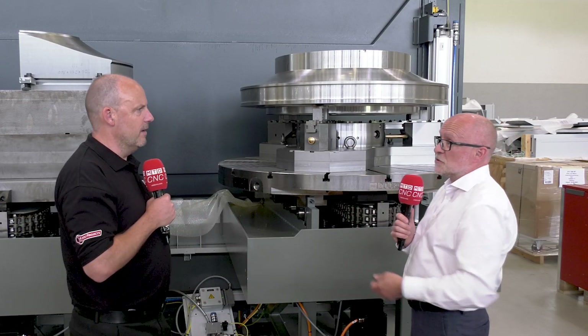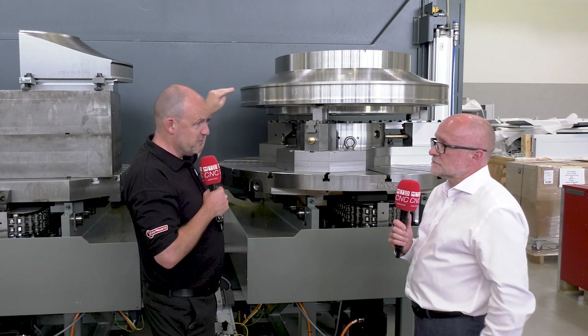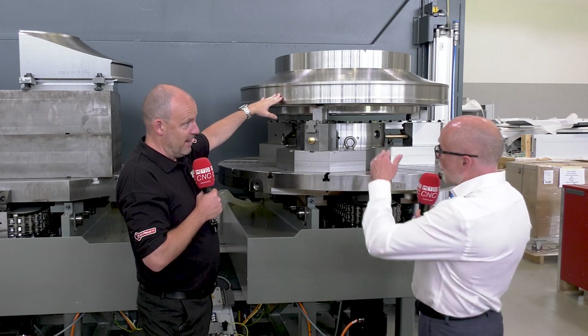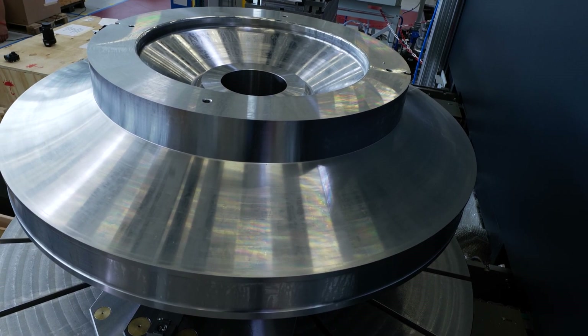We machine the part complete — this is a turn-mill solution. You turn it and get it to this state, and then there's some serious milling that's got to be done in the sides, around from the sides and from the top. So we kind of meet in the middle with the process.